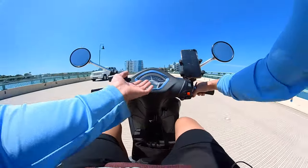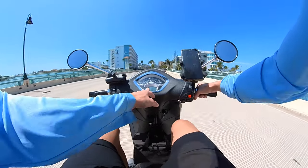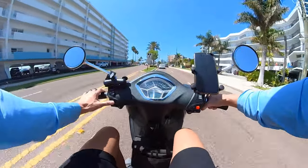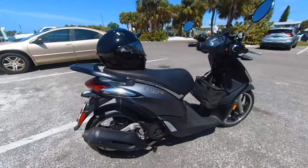Aside from that, I love these beautiful mirrors. I love the console readout — very easy to see what speed you're going. The speedo is a little ambitious, it's always about five miles an hour faster than usual, but it's got everything you need: mileage, fuel, and it's got ABS, which is great on the front tire.